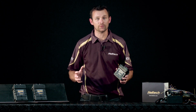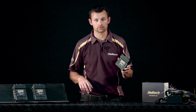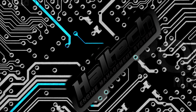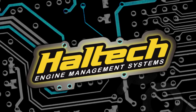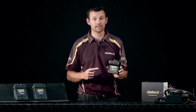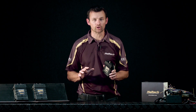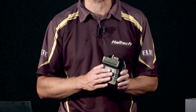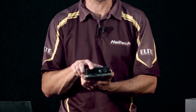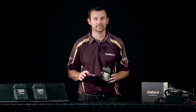Hi, I'm Matt from Haltech and today we're going to be taking a look at the brand new Elite 750 ECU. What we have here is the all new Haltech Elite 750 ECU. Immediately what you notice about this is its compact size. It's a waterproof case and carries a single 34 pin AMP connector. We've tried to pack as much punch as possible into this little package.